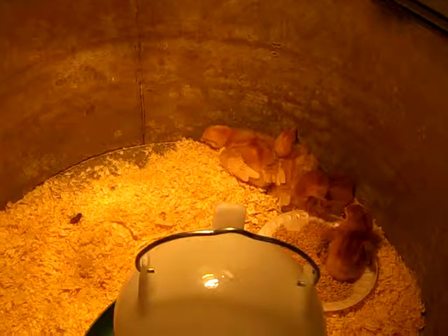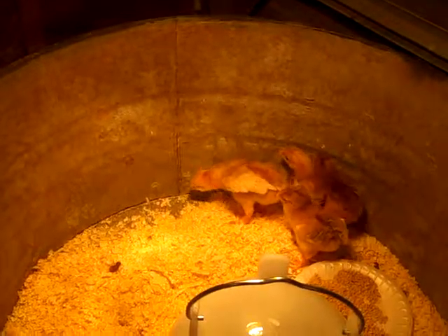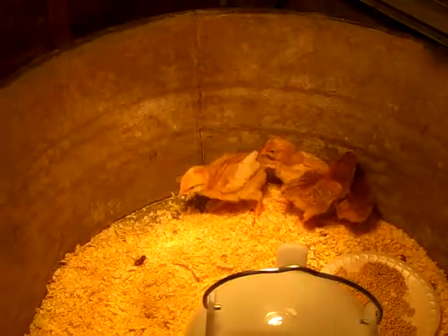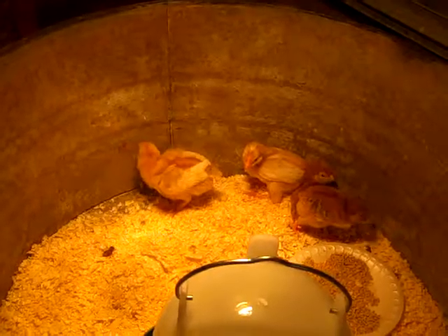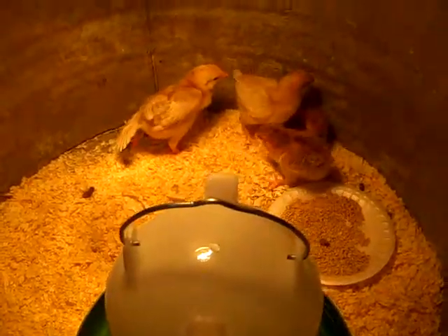If you guys have any hints for me — I realize this tub is not tall enough. They have already started to try to jump out of it when we brought them in here. I know I'm going to have to be switching this container up fairly soon. I'm looking at getting one of those 27-gallon plastic totes, but I'd have to travel a distance to get them. So I'm just hoping for the first couple nights at least they'll be okay in here, and I think they will be.